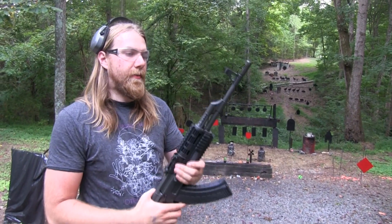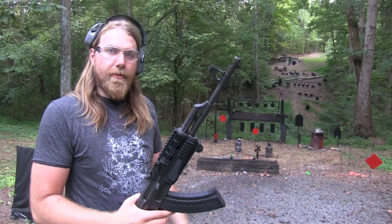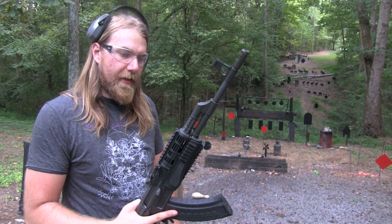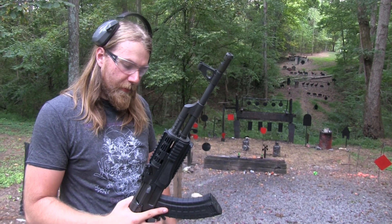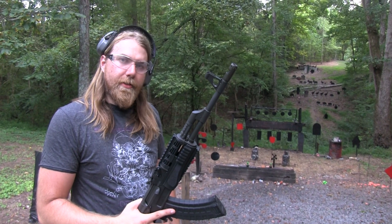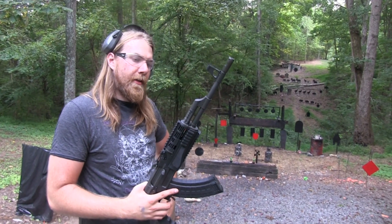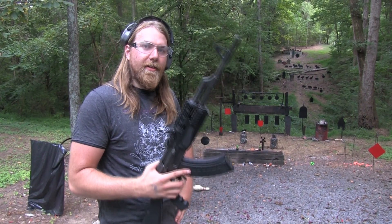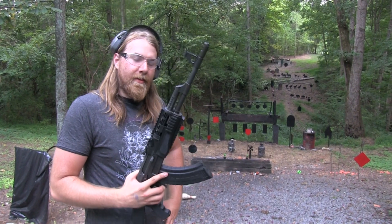Like I was saying in the other video, people argue over AK versus AR. Really you should just enjoy both of them — they're both classic designs. If you're trying to decide which one you're going to take out to the bush tomorrow, you need to figure out what's important to you about the different ones. But from just a collector standpoint, why not have an AK? Can you think of any excuse to not have one? I can't.